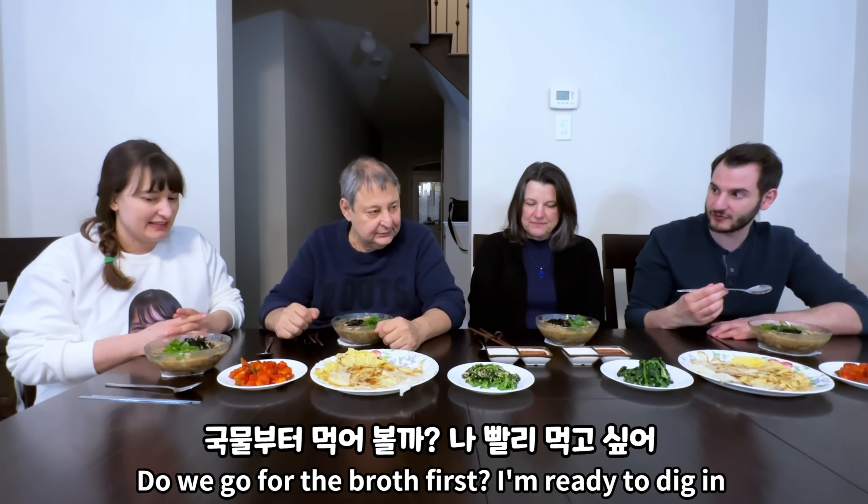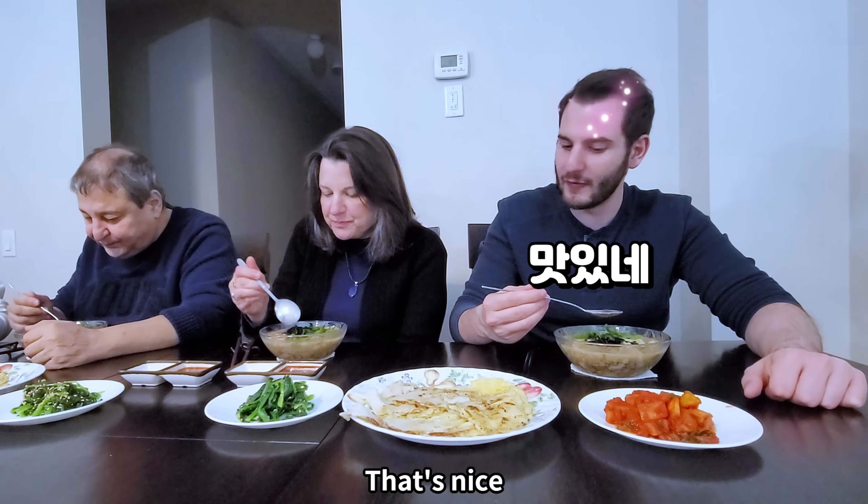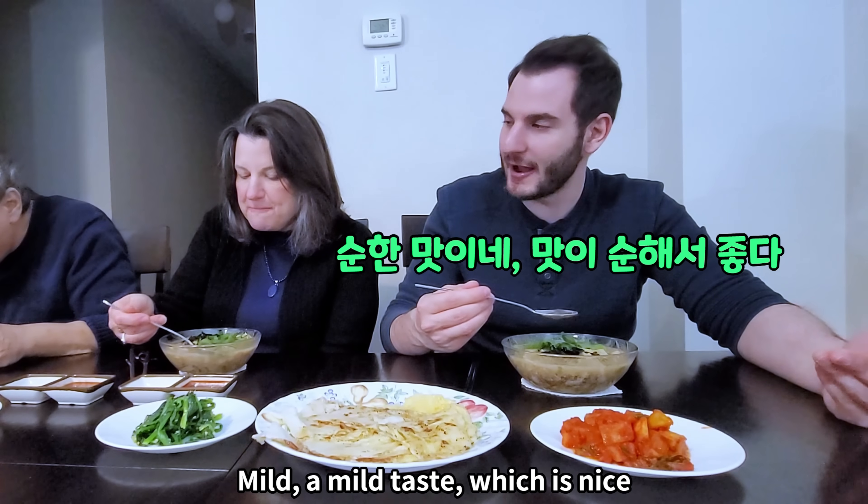Do we go for the broth first? I'm ready to dig in. Let's go! Wow, that's nice. Mild — a mild taste, which is nice.